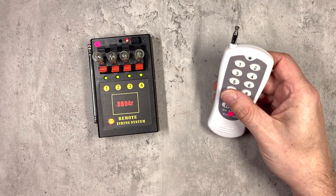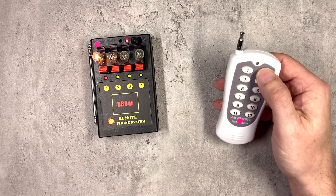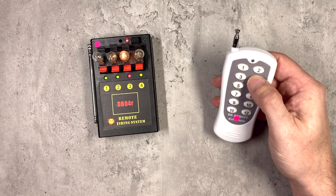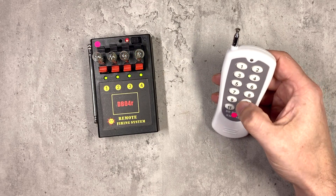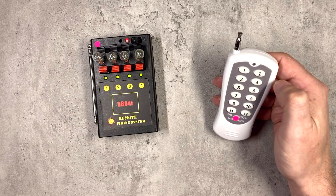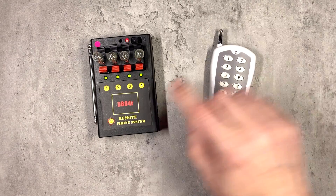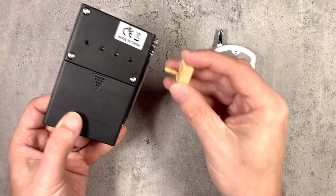Here we have a DB04R in its default configuration, so 1 corresponds to Q1 on the system, 2, 3 and 4 likewise. So let's say we want to fire cues 1 and 2 from button 1. Q1 is already assigned to button 1, so we just need to assign Q2 also to the same button. Here's what you do to reprogram.